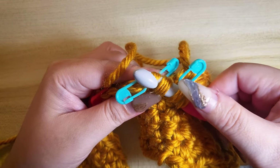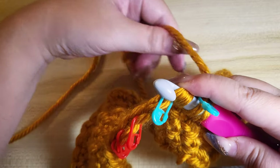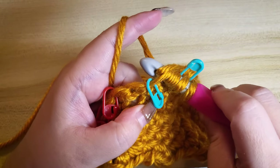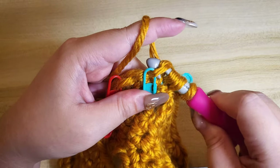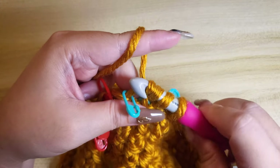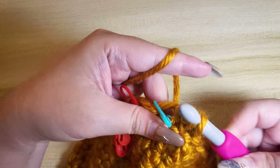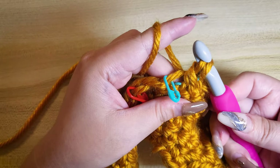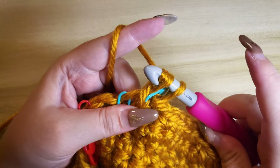We will currently have four stitches on the hook. Yarn over, then yarn over again and pull the remaining stitches.